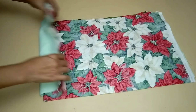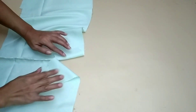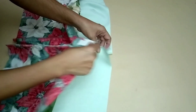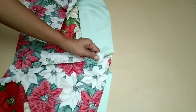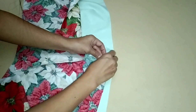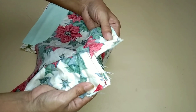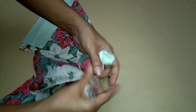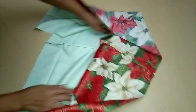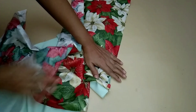We are done sewing the center back. Attach the outer part of the back skirt facing to the lining with the wrong and right sides together. Sew the placket with one-fold allowance. Done sewing the placket. Now reverse the outer part facing to the right side.